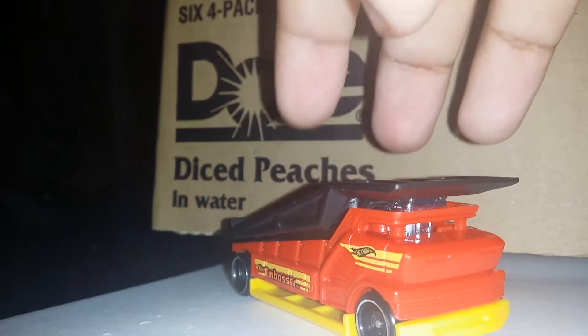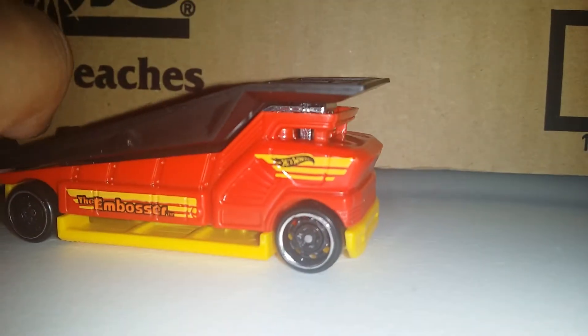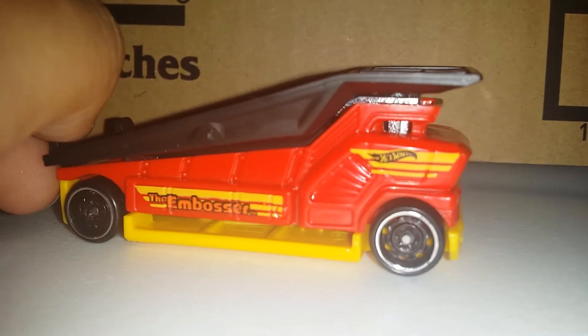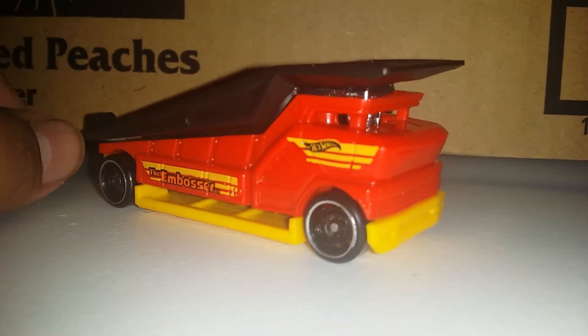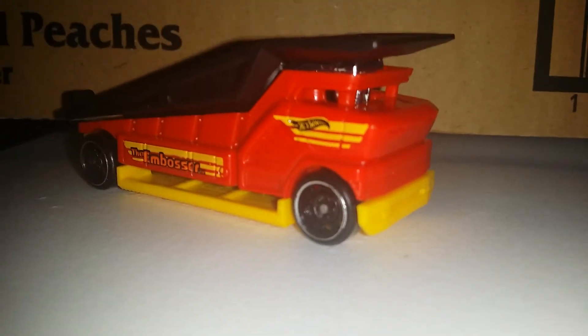I do recommend it if you want to add it to your collection or if you want a ramp truck. Hope you liked this review — make sure you like and comment. See you next time guys, bye!